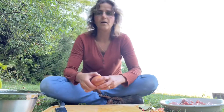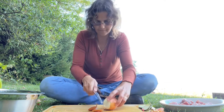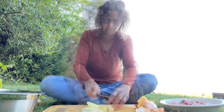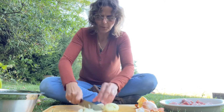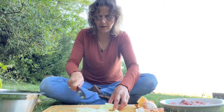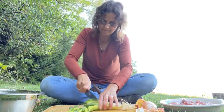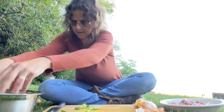Alright, got one onion. It doesn't have to be perfect — I like big chunks of onion when I cook it. I'm gonna cook it with the meat. Okay, onion done, and now green onion.